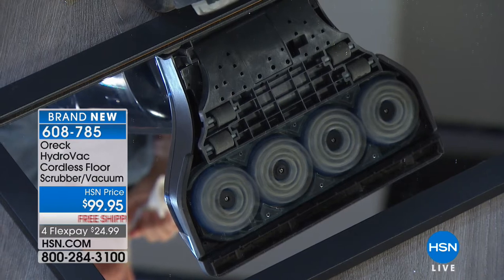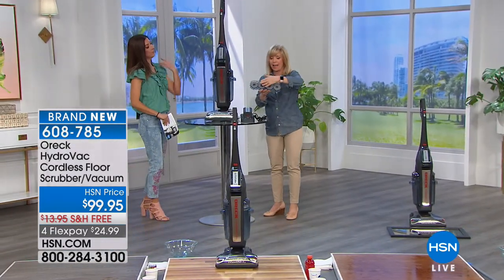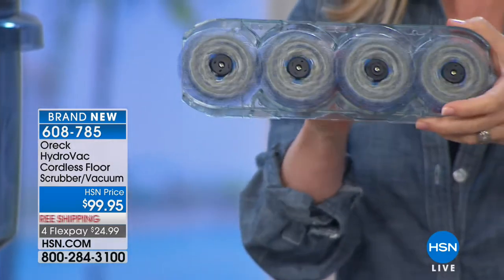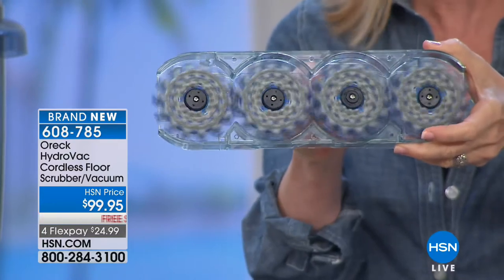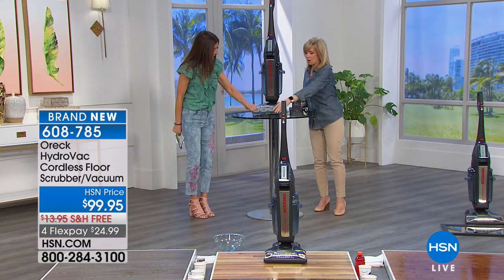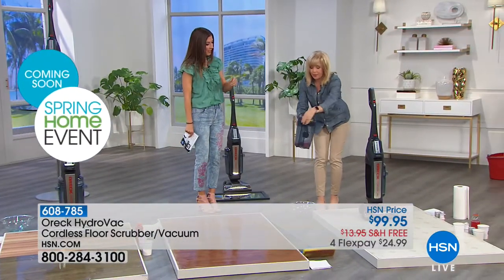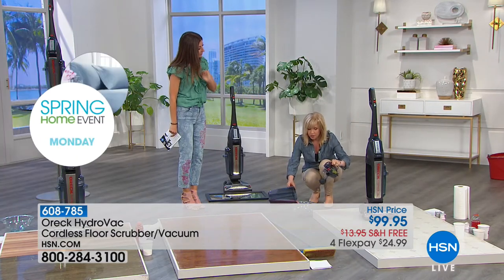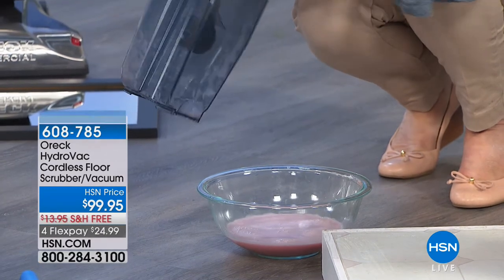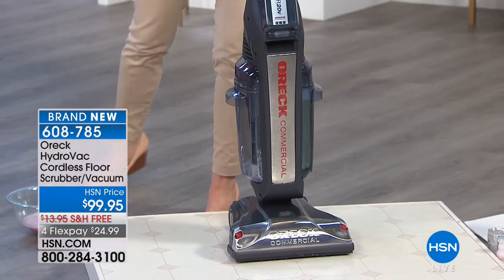It has a scrub mode and a scrub-and-dry mode. The brushes are antimicrobial — different than any other brushes we've had here. They spin and scrub your grout, tile, even wood. They're not like a cloth or fiber — they're almost like little silicone knobs that get into all the grooves. There are two separate tanks: clean water on one side, dirty water on the other. You're always using clean water — not recycling dirty mop water. The two tanks never, ever touch. Going over to our wood floor for a side-by-side comparison.